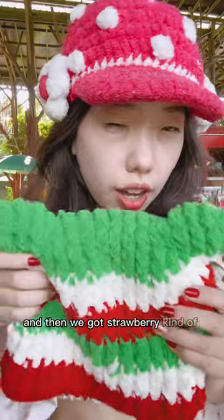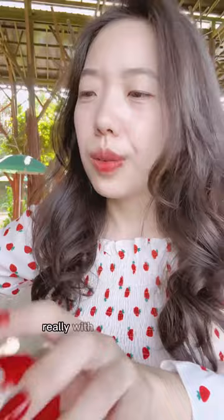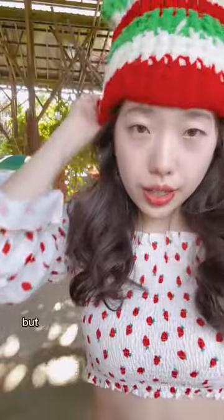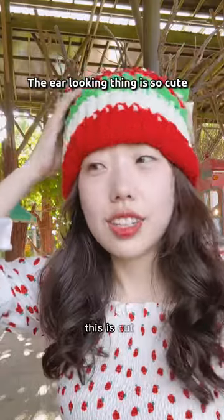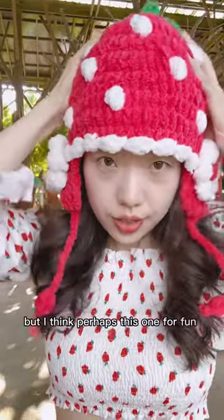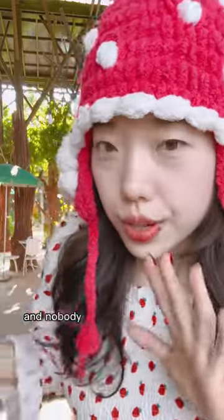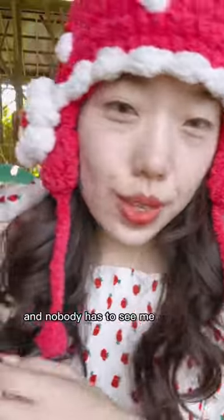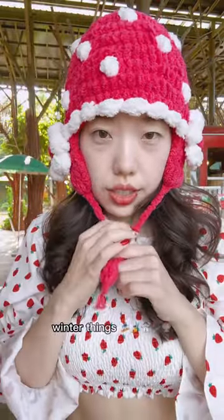Then we got this strawberry kind of color — it could be seen as strawberry or any other flag really, with a very similar color, but I think this is more berry. Oh, this is cute! I think this one is for fun — like when it's snowing outside, we can just have fun with this, and nobody has to see me wearing it outside.